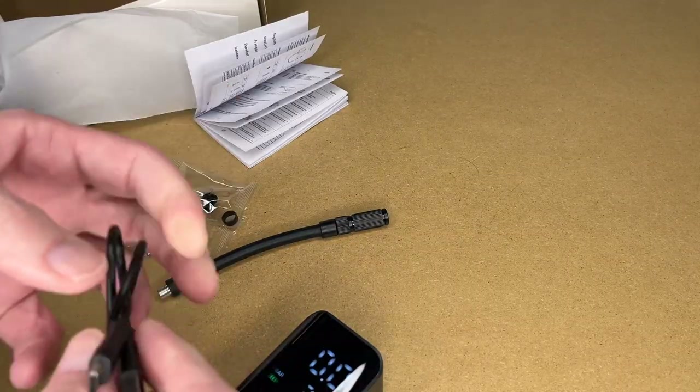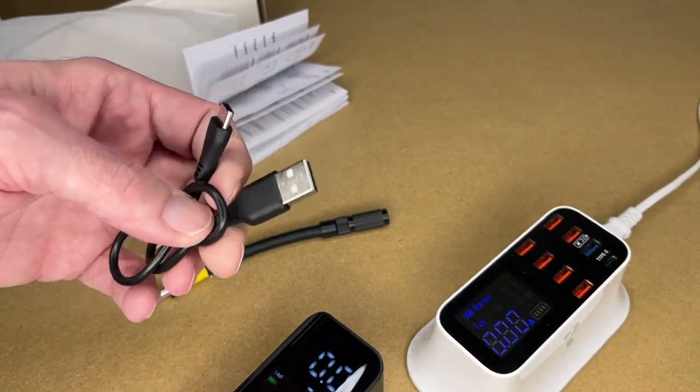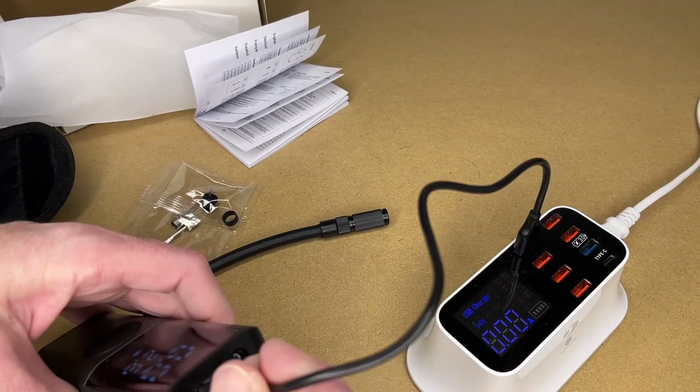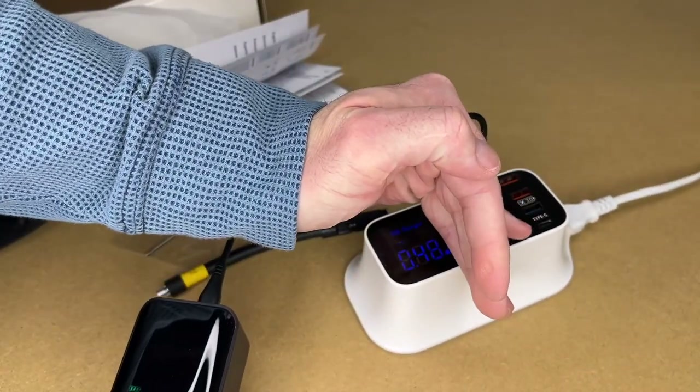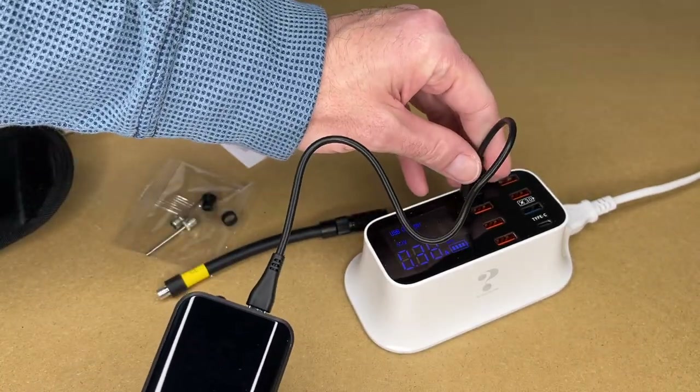To charge this up, just use a USB charger — a phone charger, a wall charger with USB, car, or RV. Plug it in here and now it's charging at 0.48 amps. That can vary depending on the state of charge of the inflator.